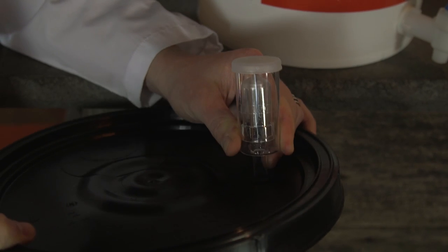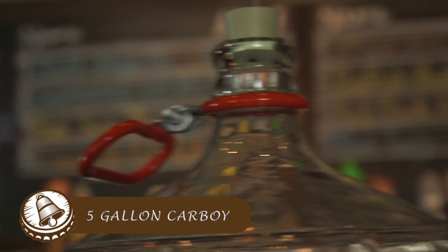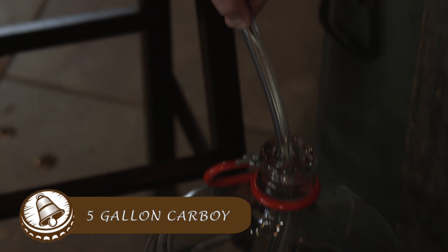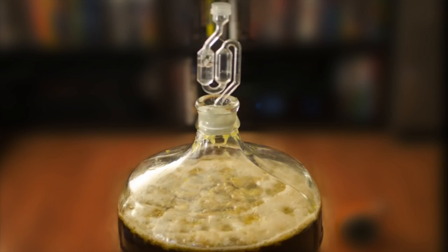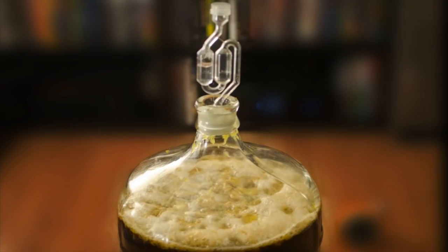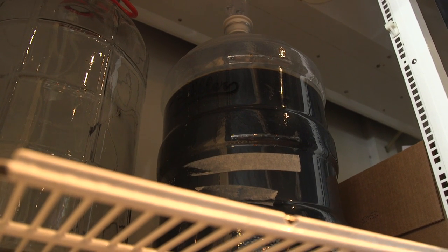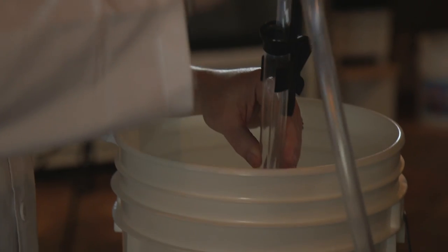After the primary fermentation occurs, we need to move our beer from the plastic fermenter into a secondary vessel, or what we call a glass carboy. As the yeast eats the sugars, it will start to die and fall to the bottom of the plastic fermenter. You do not want to pour it directly into the carboy, as this would disturb the trub.